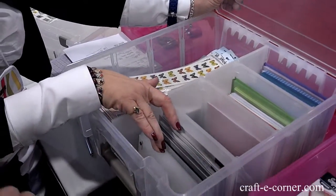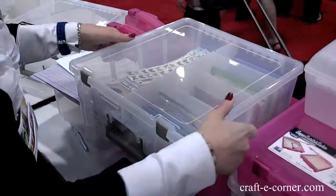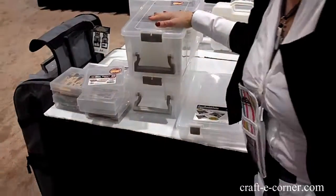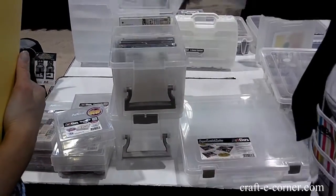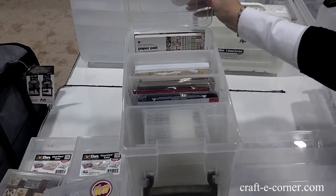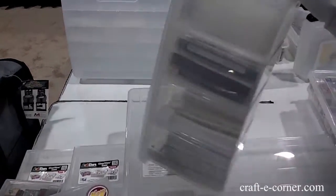You'll notice it holds all your folders, your blossom folders and things like that. If you've not quite got that much stuff, the other thing we have is the semi-satchel. It's the same depth, the same concept of being able to divide, but only half as wide. Now this won't fit in your cube, but it is so convenient.